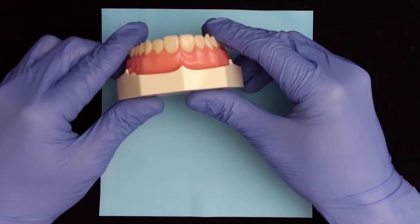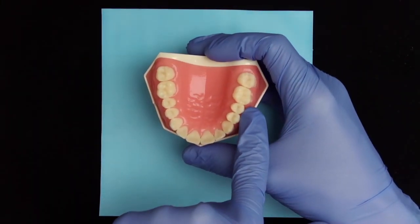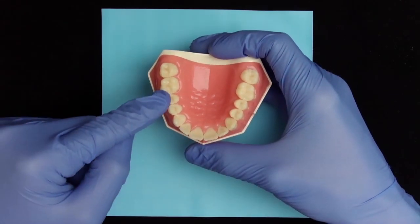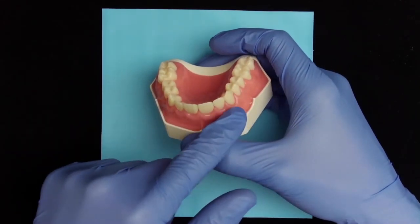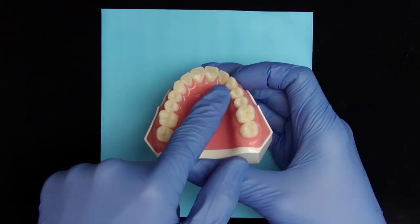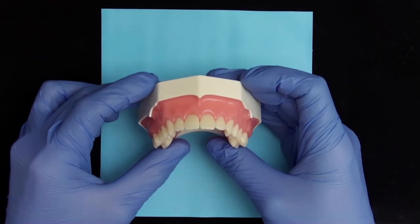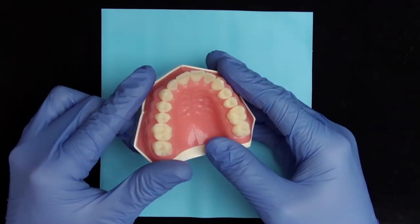In this video we demonstrate the use of the split dam. The split dam is ideally applied from the second premolar to the second premolar with the anterior region open, so the rubber dam isn't placed around each tooth. The split dam can be applied when there is an orthodontic retainer and it's not necessary or possible to isolate every tooth.